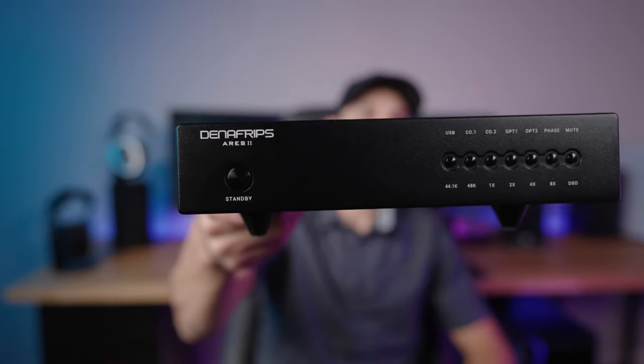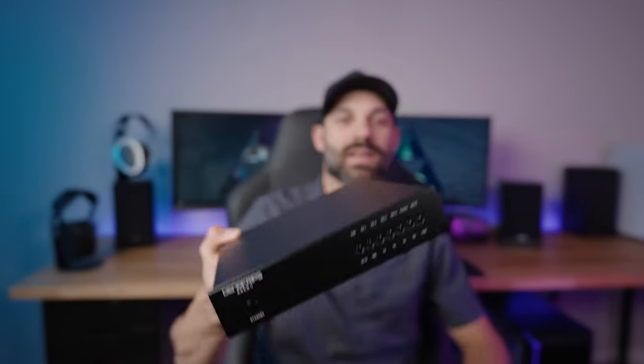Hey, what's going on everyone, it's Joe from Gatchetry Tech and today we're going to talk about the Denifrips Ares II DAC. This is an R2R DAC. I'm going to get into some of the technical stuff about this — there's a lot and it really goes down a rabbit hole of discussion from R2R versus Delta Sigma. If you have no idea what that is, that's okay, I'll cover some of the basics.